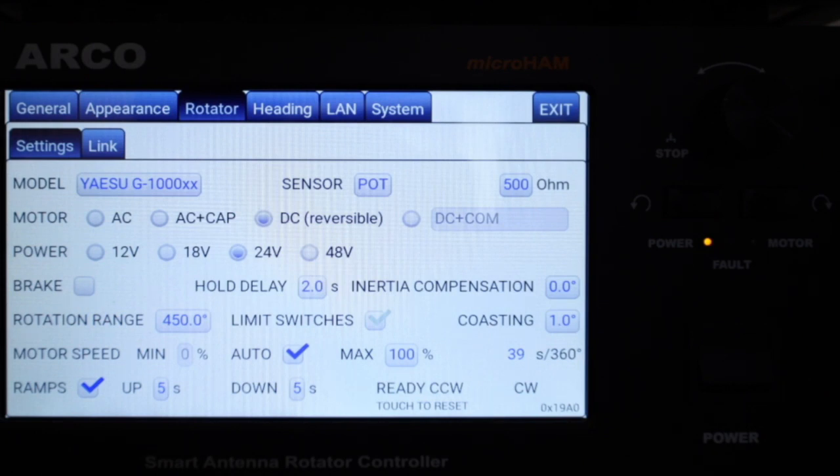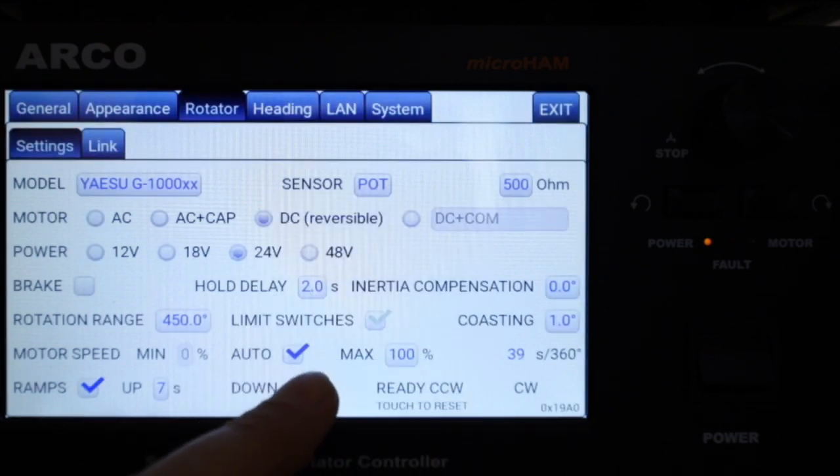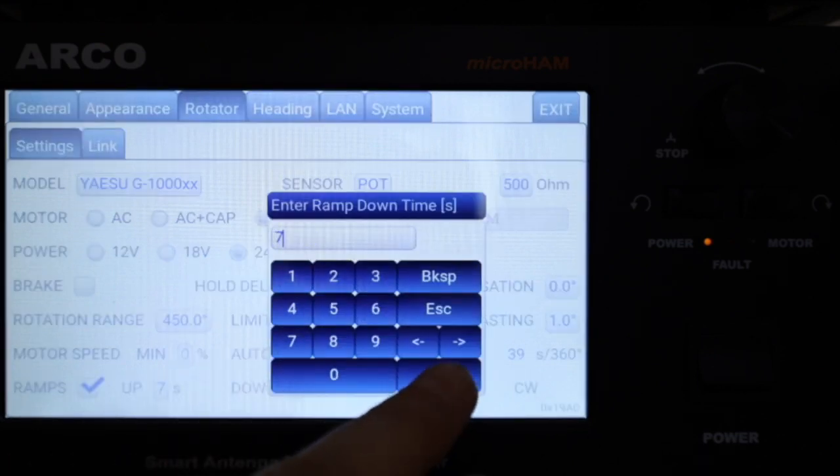For the calibration process it's important that the rotator has limit switches and its rotation range is 450 degrees. I'm going to turn a very heavy antenna, so I slightly increase the ramping to keep it steady. My rotator cable has all three wires from the sensor connected, so my sensor type selection is potentiometer with a value of 500 ohms.